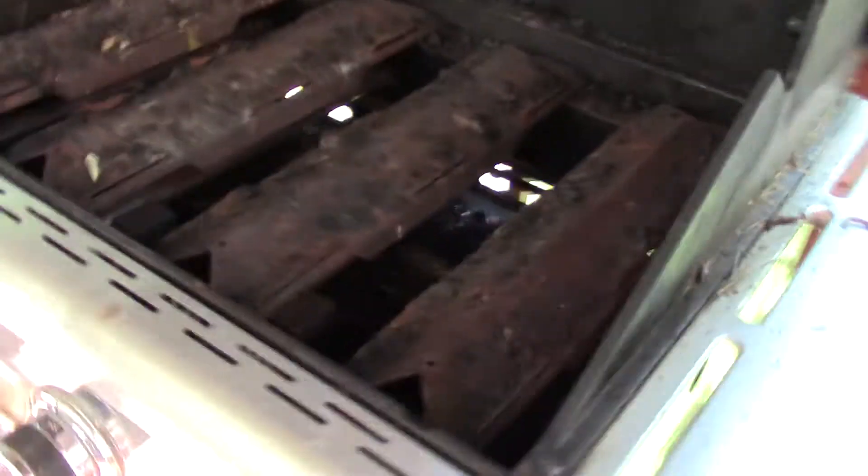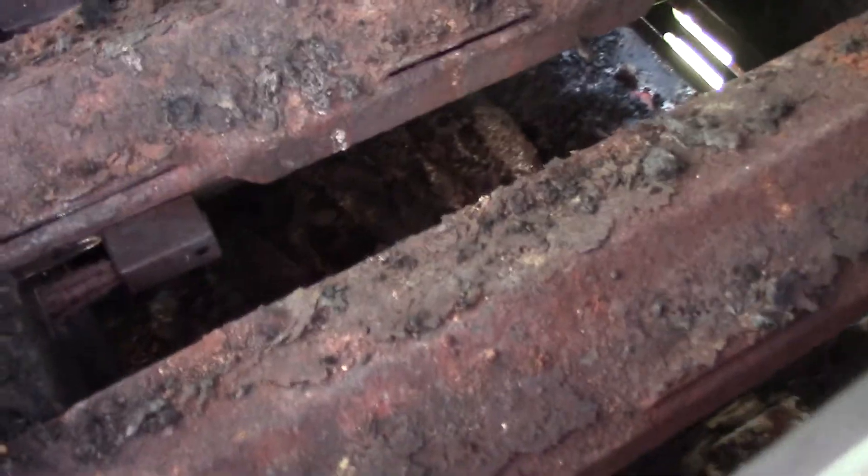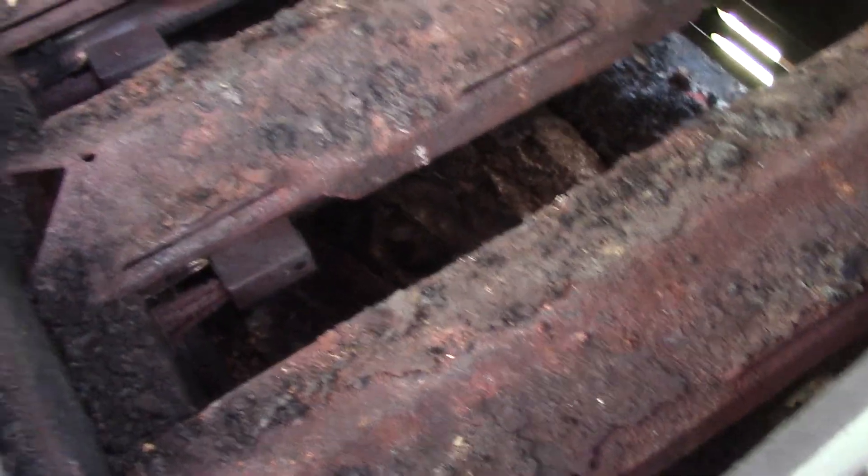Pretty standard grill, but everything's very dirty as you can see. Let's take a look in here — you can see all the debris down in the bottom. We'll clean all of that up. It does not appear that the igniters are working, so I'll have to ask the customer about that.